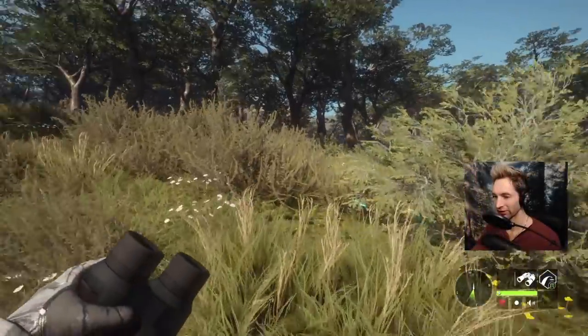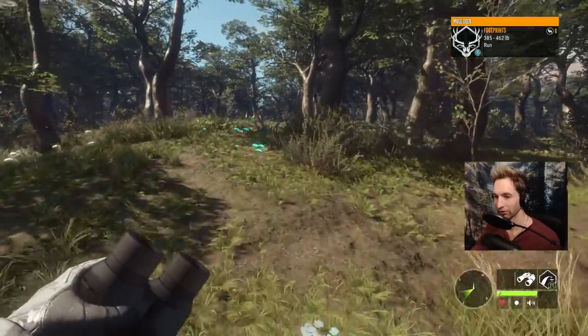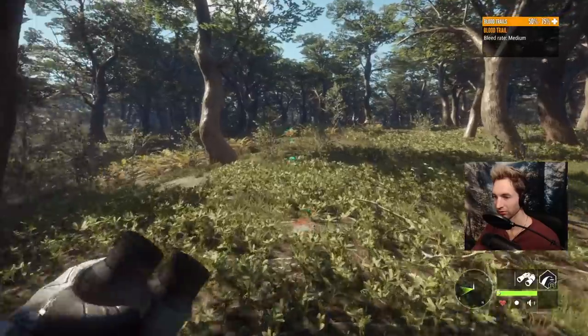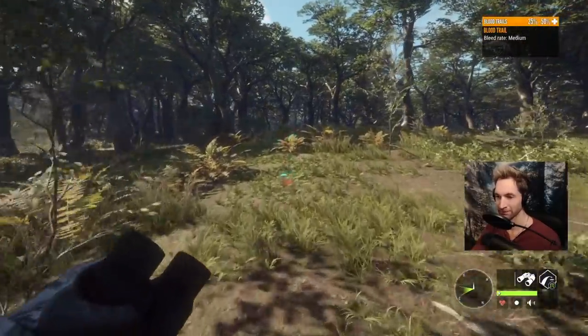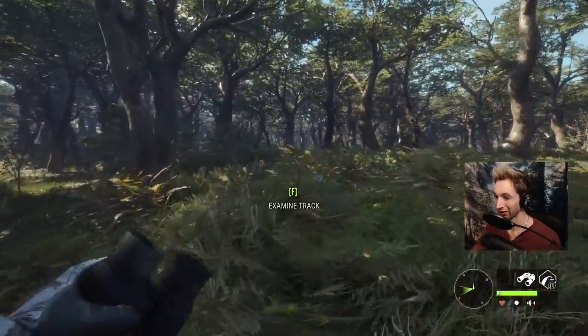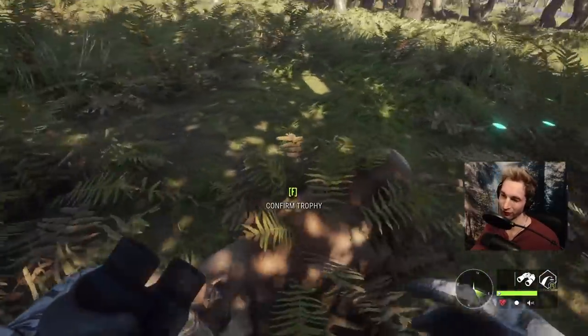Got blood right there, tracks going this way. Good blood here, and there he lays right there. Yeah, this one should be a good one — should be like a 240 to 250s buck, and it should be our biggest buck so far.